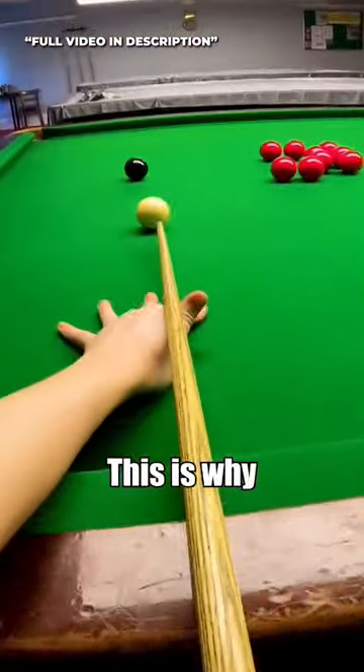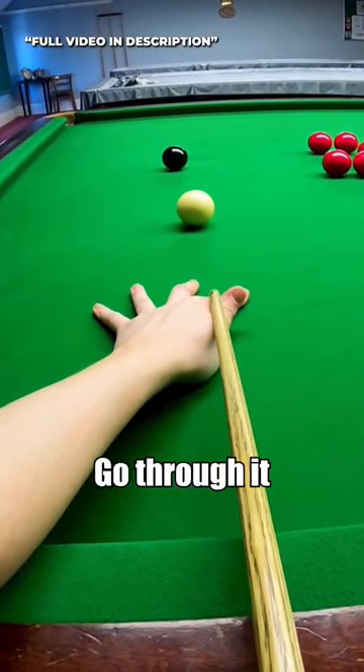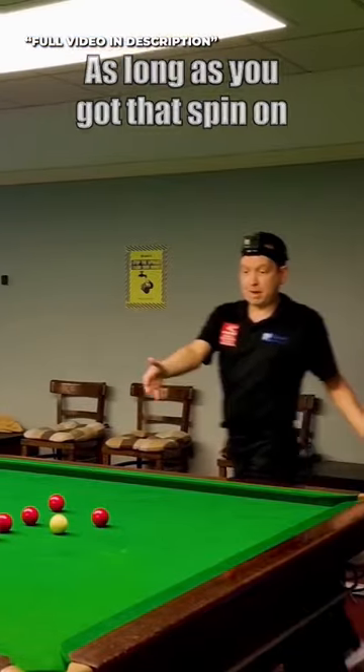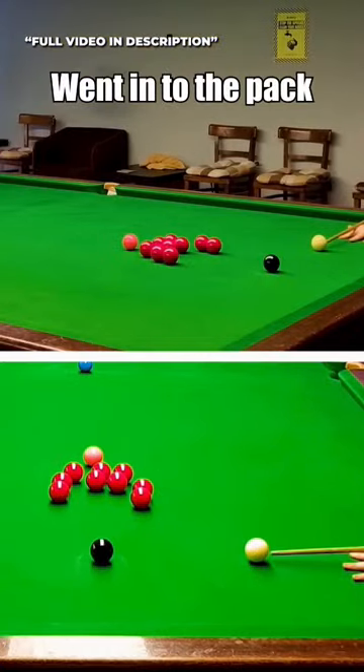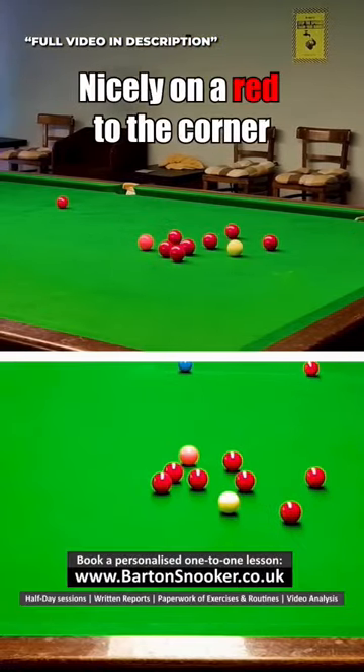This is one where you've really got to keep your head still. I'm going bottom right like this, really keep your head still, go through it, go into that gap. As long as you've got that spin on, you can see that the white went into the pack and came away from the reds a little bit. I've left myself nicely on a red to the corner.